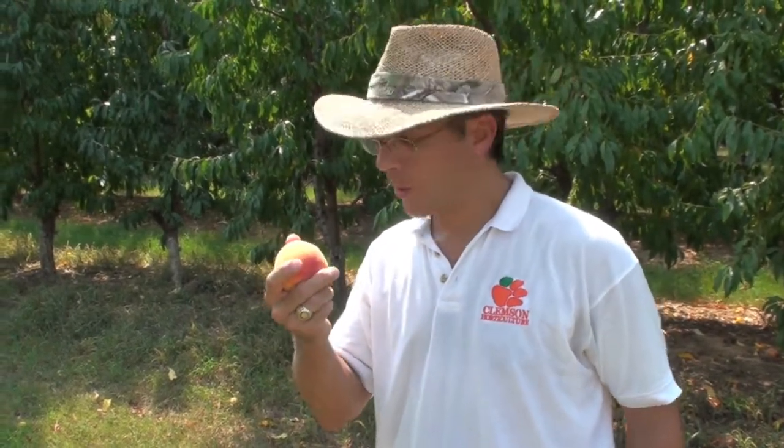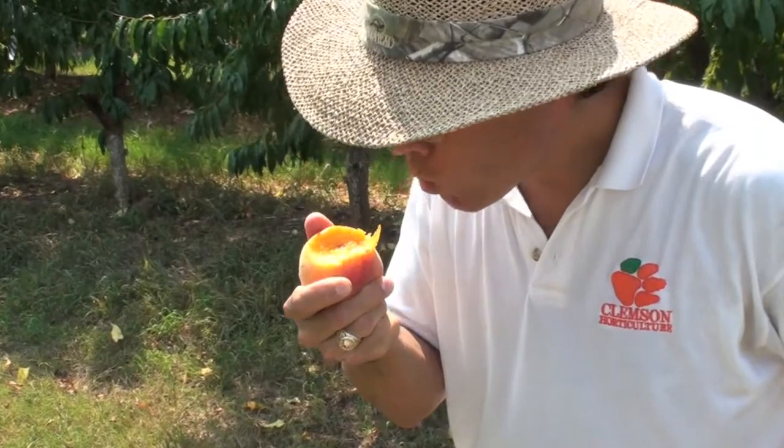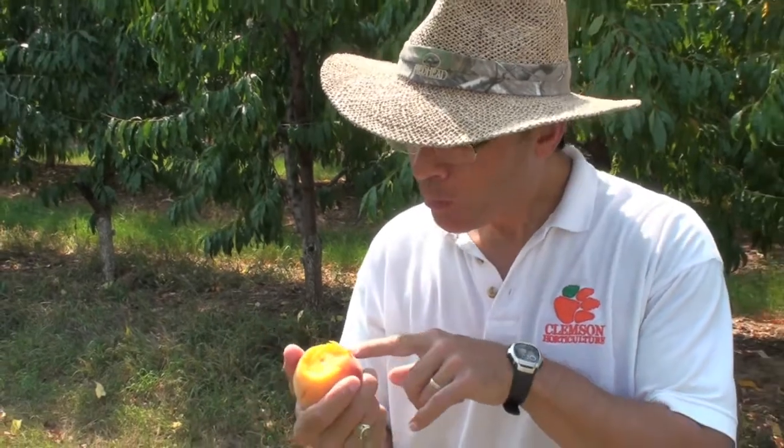If you remember last time we tasted August Prince — let's see how Flame Prince tastes this week. Mmm. Now that's a good peach. Look at the juice. Sweet, juicy, tangy. We've still got good-tasting peaches here, and it's the second week of September.